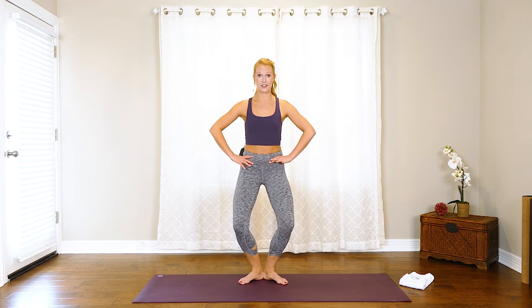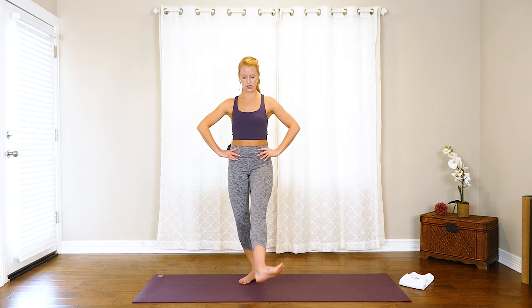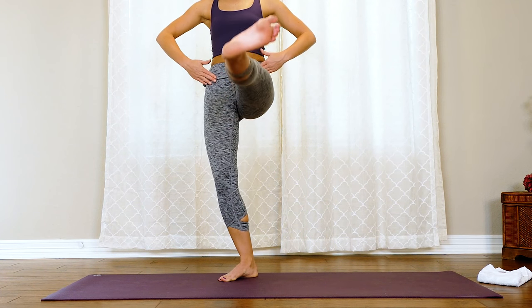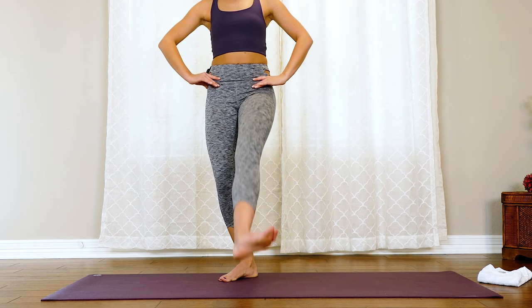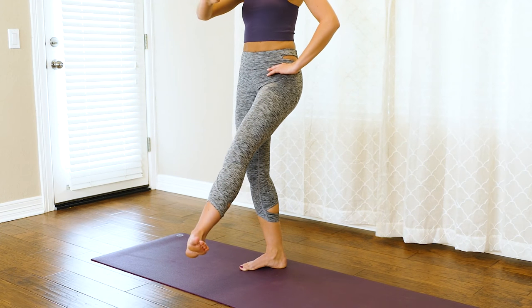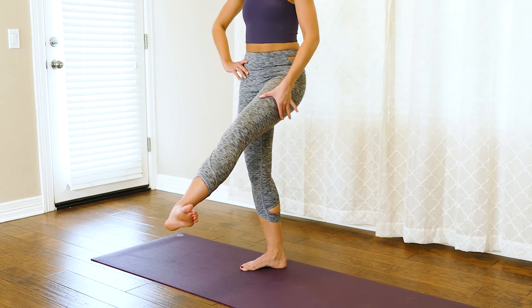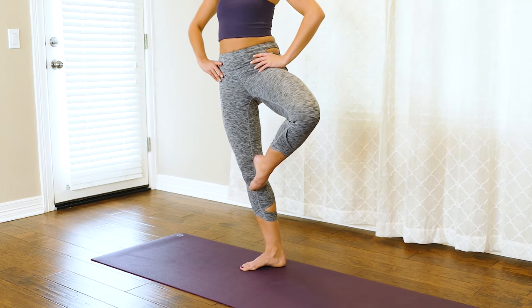We're going to hit that other side. Heels together, toes apart, take that bend into the knees, send that left leg out. Let's tap and lift — take it down, up. Try to resist as you lower down — control it on the way down and the way back up. Make sure both hip bones are nice and square. We have four more, three, two — let's hold it up on the next one for a ten count lift. Check in: make sure that toe isn't pointed up towards the ceiling, it's out towards the corner. Everybody has different rotation, so it might not be as much as me — that's okay, you just want to feel that rotation coming from the top of the hip.